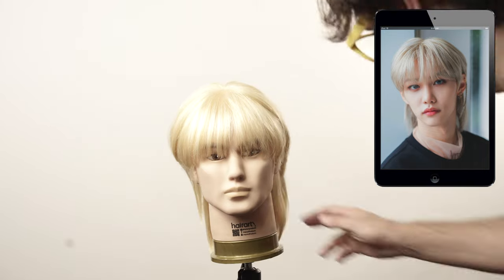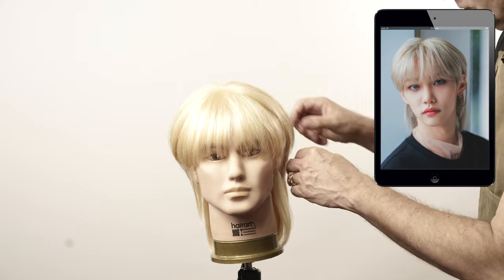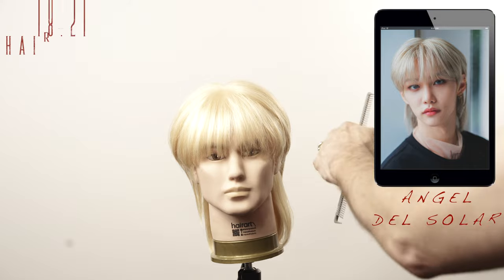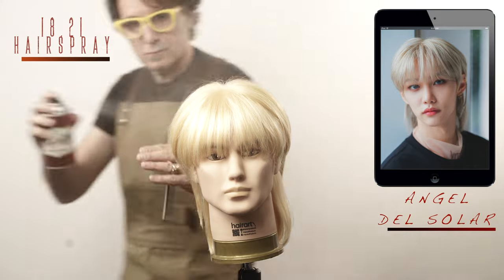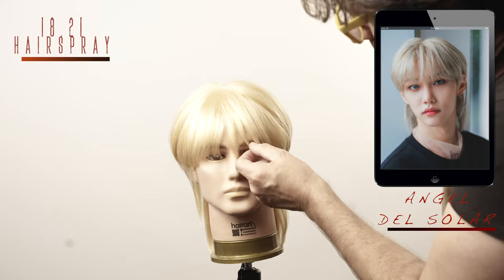This is my favorite part of the whole process. After I've done the haircut, the color, and the styling — can I make it look exactly like the picture? It's always a cool challenge. To prepare the hair for the final photo, I will use hairspray from 1821. You put all that work to make it look like this, make sure it stays.